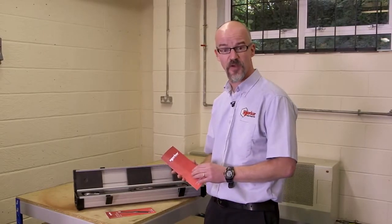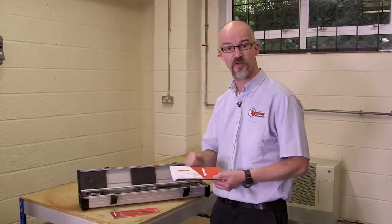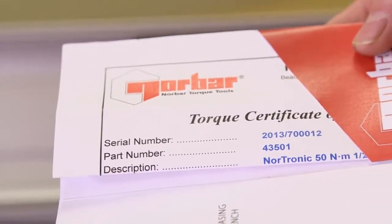Calibration certificates for both torque and angle — both are traceable. It's important to note that the serial number on the certificate matches the serial number on the torque handle itself.